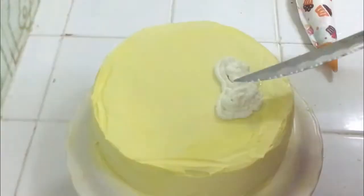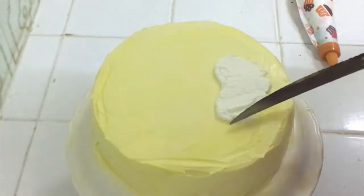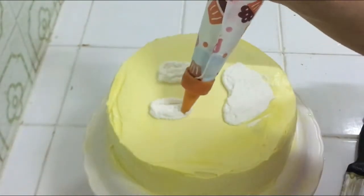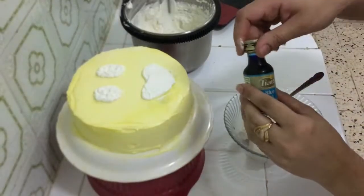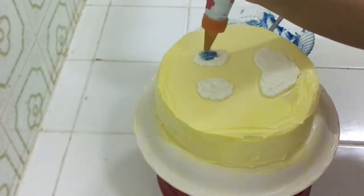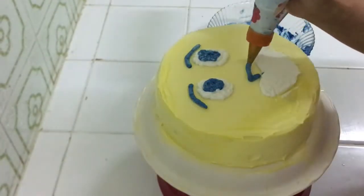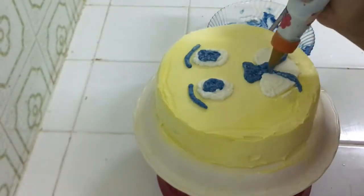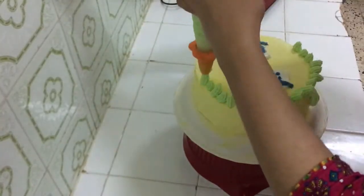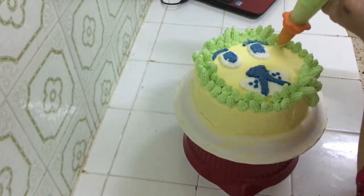I tried to make a tiger face decoration, but it didn't work out — sometimes things go wrong. So I covered it with yellow color on top. It is very important to put the assembled cake in the fridge for 15-20 minutes, otherwise the cream will melt. After chilling, you can decorate the cake as you like.